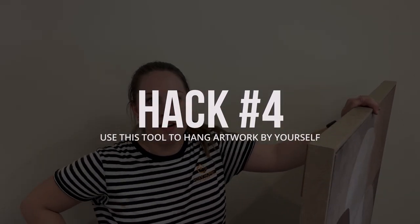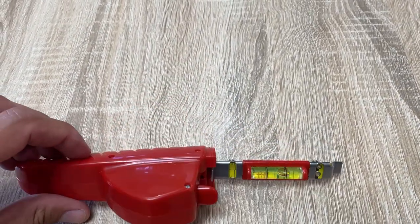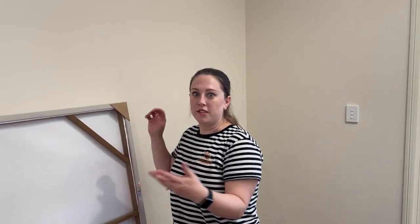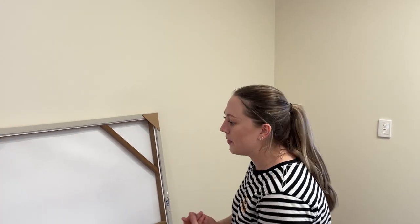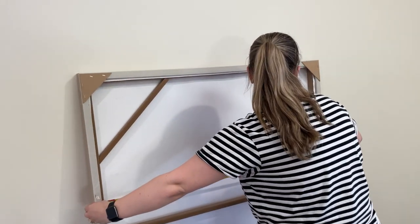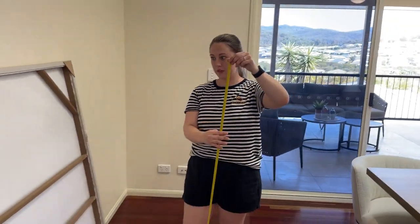For number four, we're back at the install on the Gold Coast where Janessa is going to show us a tool that helps her hang artwork. A lot of our installs, because we do so many, we are working on our own. Any artwork with a D-ring can be really tricky — how are you going to measure it, is it going to be straight, is it going to line up? I found this thing called Hang-O-Matic on TikTok, and safe to say it has saved our lives multiple times. It's a little tool where you measure up with your D-rings and it clips into place, so it's always going to line up.